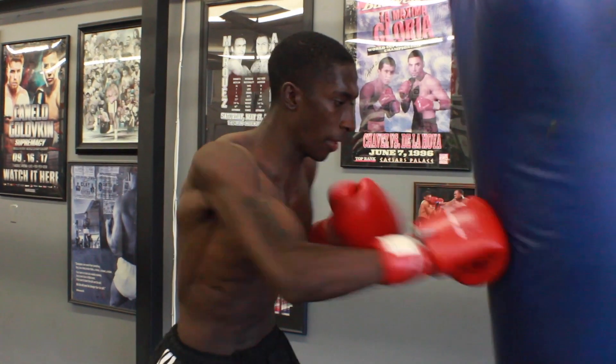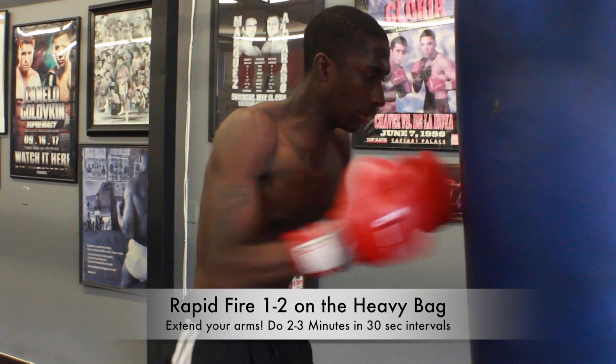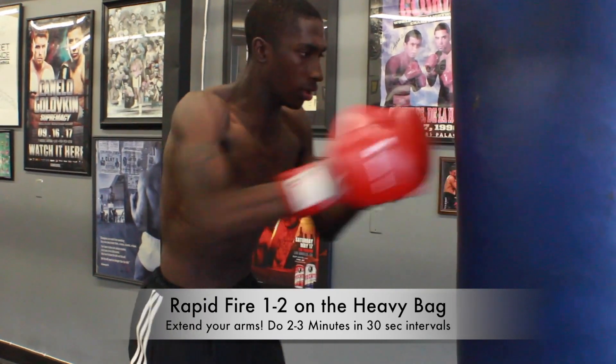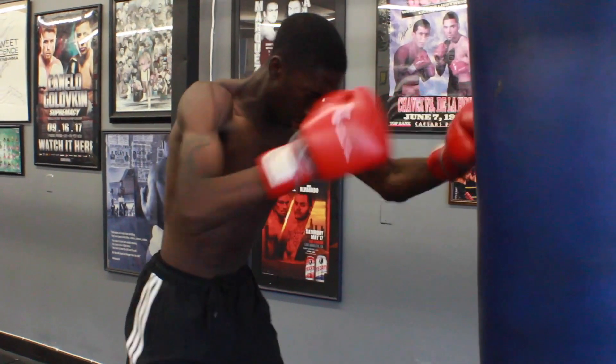What's going on class? Back here at Sweet Science Gym. Here are a couple exercises we like to use for building speed. First one: rapid fire 1-2 on the heavy bag. Make sure to get good extension on your punches and throw them as fast as you can, 1-2 over and over again. You can do this for a couple rounds in 30-second intervals.